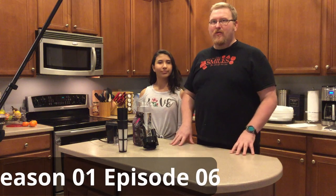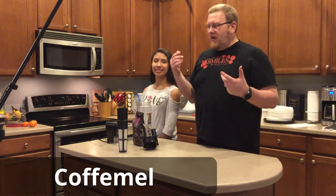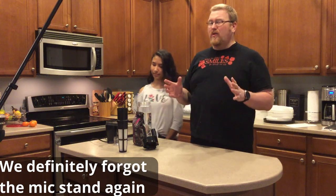Hi, I'm Joe and I'm The Accidental Brewer, and this is my daughter Hasella. What we're doing today is the beginning of a coffee mead, and we're just going to walk you through the process of what we're doing.